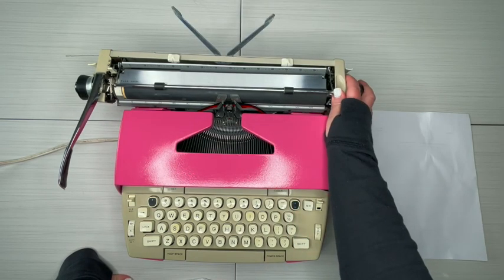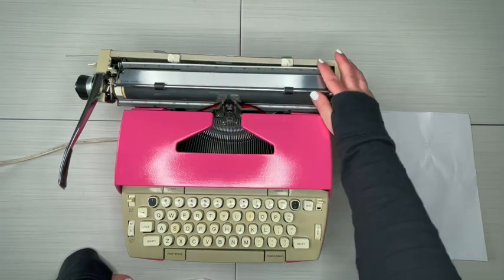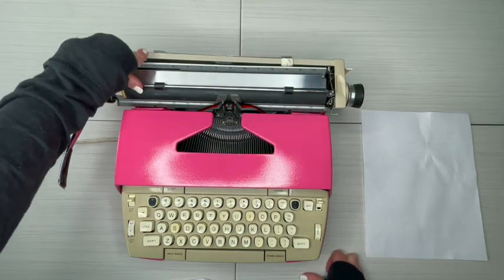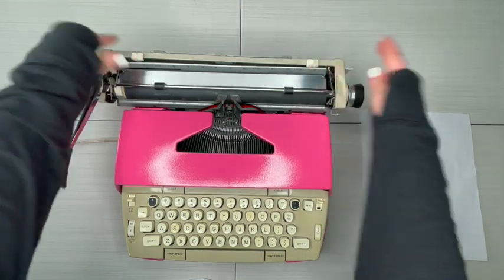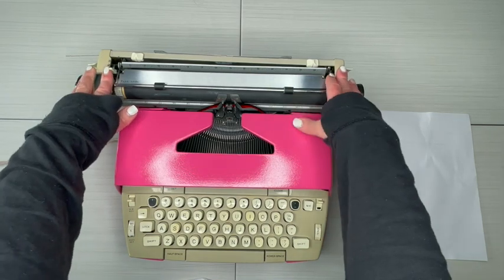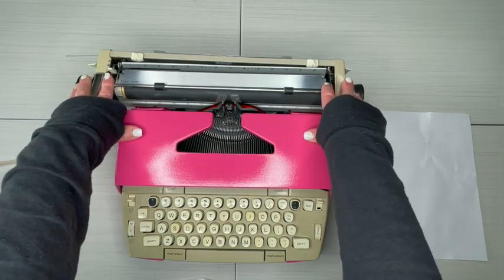Let's start with the back. Back here you're going to find a paper holder. Your margins are set by pressing down these tabs — you just go back and forth. You'll notice that this carriage is wider than the typewriter; this is a 12-inch carriage, which comes in handy for crafters.